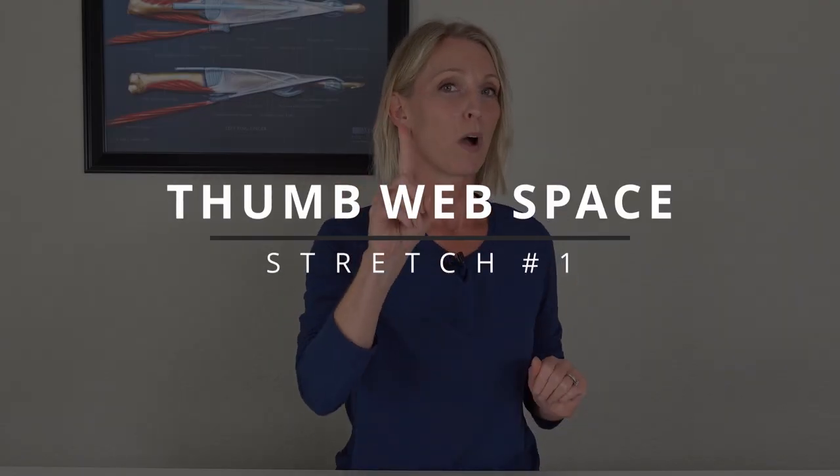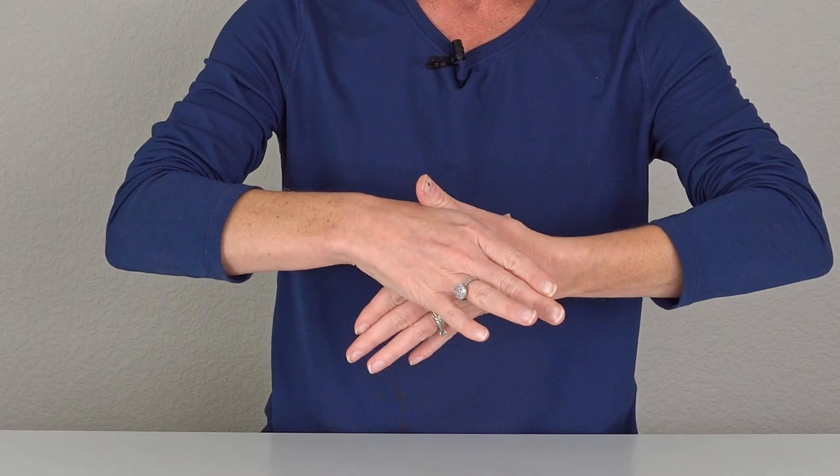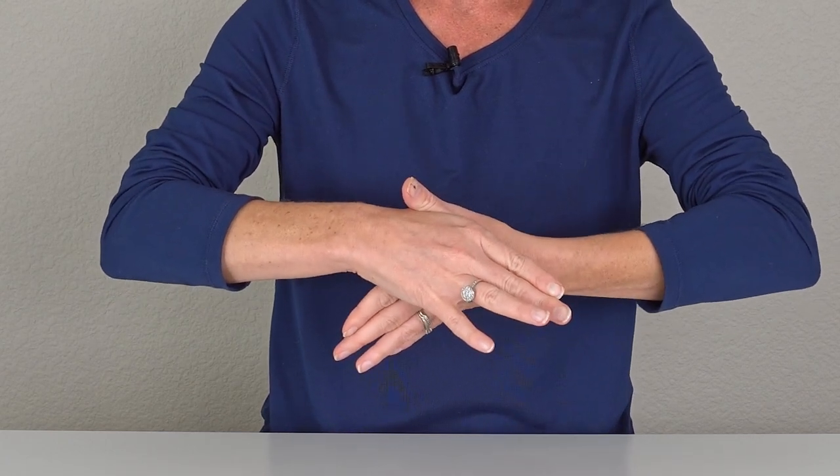Exercise number one is a web space stretch using both hands. To do this one, you want to spread your thumbs out as far as you can go. Now, if you have one that doesn't go that far, that's okay — your other hand is going to help. You want to meet those thumb web spaces together as much as you can, and then gently massage and gently push into that thumb web space.